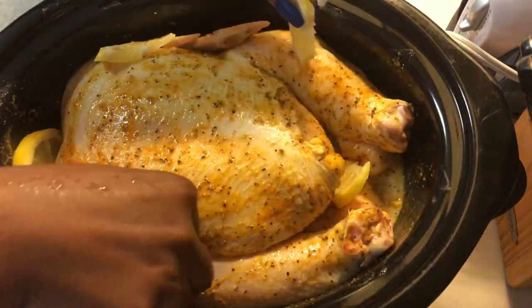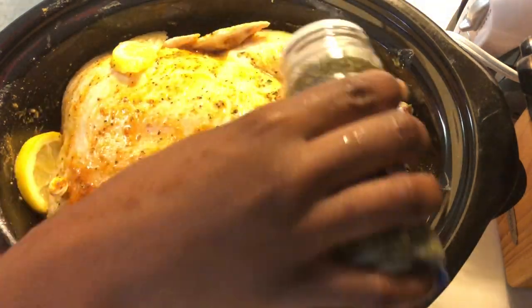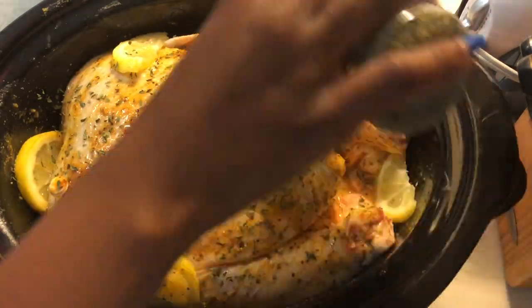Adding a few more lemons in there — I think maybe one lemon altogether, including what I put inside and what I put on the outside. And now I'm just adding some parsley.